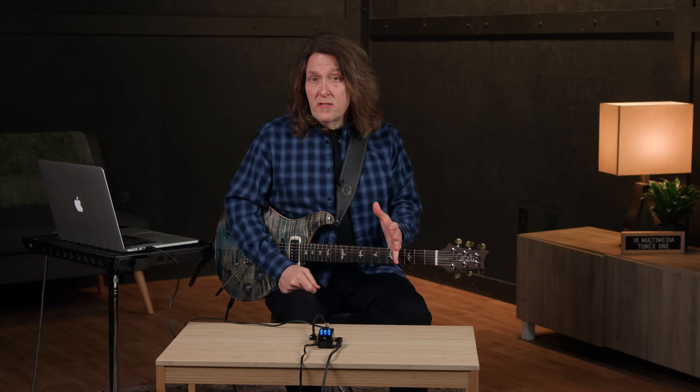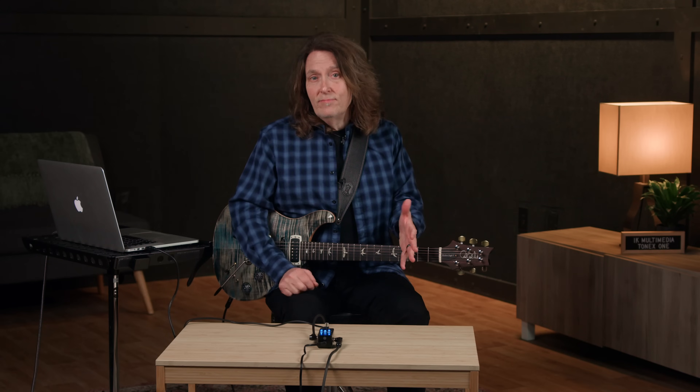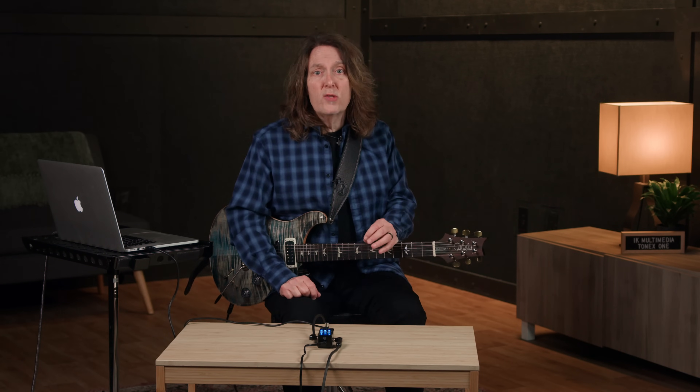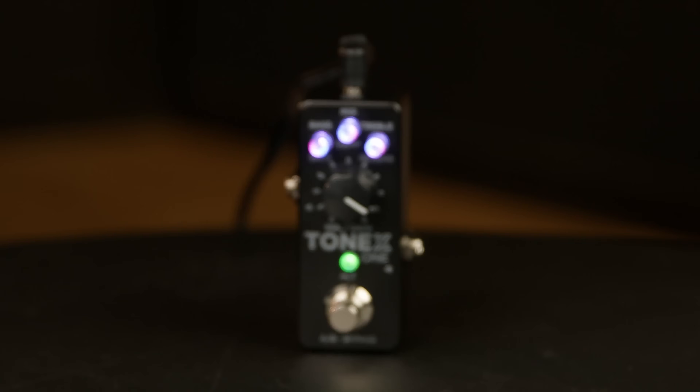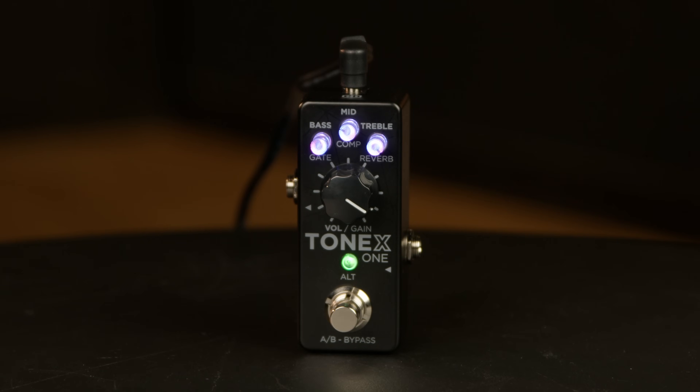As small as it is, the ToneX1 has a lot of onboard functionality. First, you can set it up in one of two different modes: stomp mode, where the footswitch toggles the unit on or off, and AB mode, where the footswitch toggles between two sounds. If you were using the ToneX1 as a driver or fuzz pedal only, stomp mode would let it act like a regular pedal on your board. If you're using it as an amp and cabinet, AB mode lets you switch between two completely different rigs. The controls give you access to bass, middle, treble, and volume.